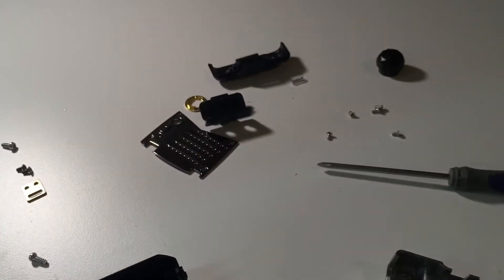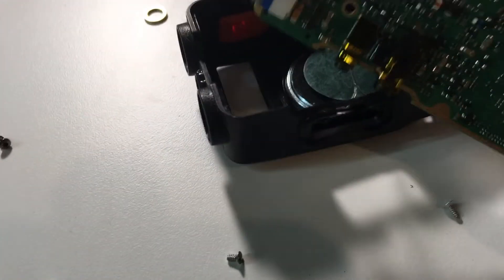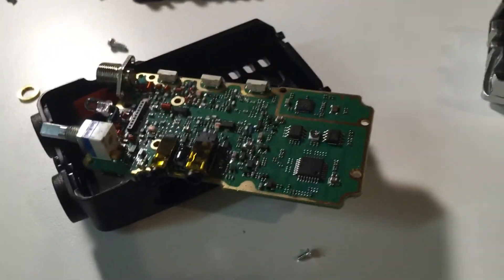That's it — just a couple of screws and there we go, we got it apart. Might be able to fix this thing. Alright, thanks for watching, stay tuned for more videos.